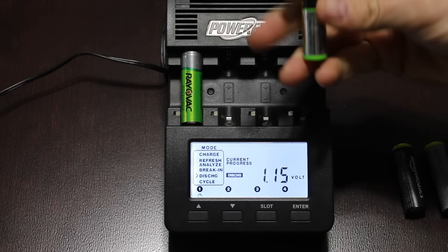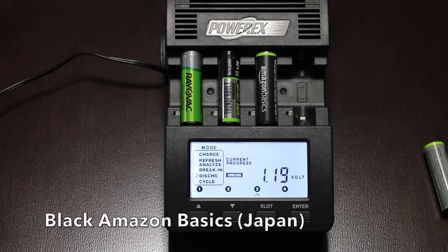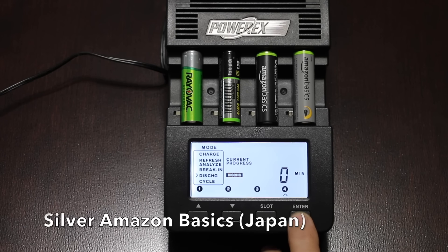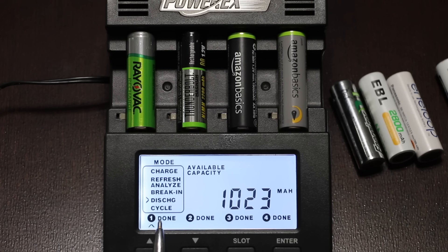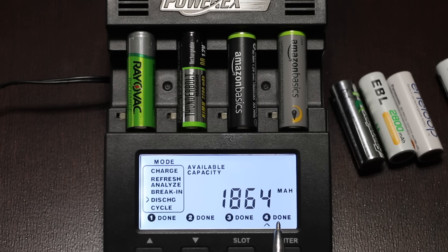The Rayovac started off with a voltage of 1.15. The Harbor Freight Thunderbolt also had an initial voltage of 1.15. The Amazon Basics Black did better with an initial voltage of 1.19 — very impressive. The Amazon Silver wasn't far behind at 1.18, so the Amazon Basics Black battery stayed in the lead. After about four hours, the results are in. The Rayovac, rated for 1,350 milliamp hours, produced 1,023. The Harbor Freight Thunderbolt, rated for 2,200, only produced 1,291 — a lot of self-discharge. The Amazon Basics Black, rated for 1,900, produced 1,526. The Amazon Silver, rated for 2,400, produced 1,864 and takes the lead.